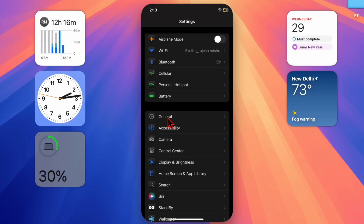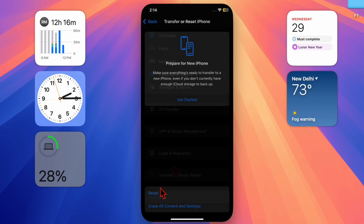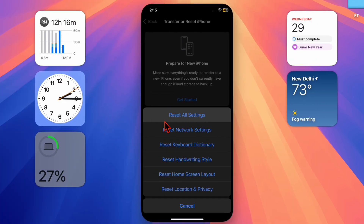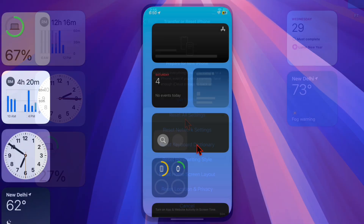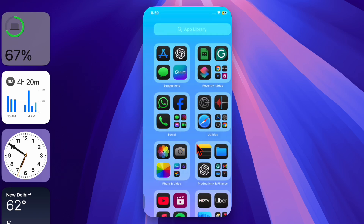Scroll down to the bottom of the screen and select Transfer or Reset iPhone, then tap Reset. Select Reset All Settings and confirm the action by entering your device passcode. That's about it — hopefully you've managed to fix the haptic touch issues on your iPhone using these methods.